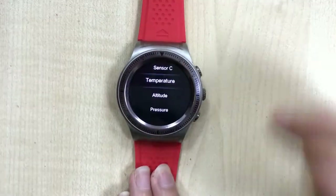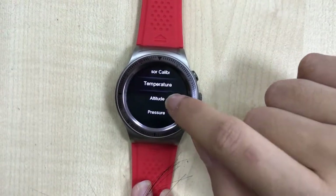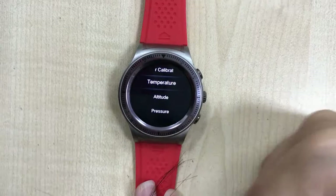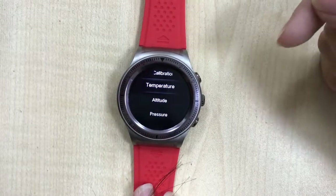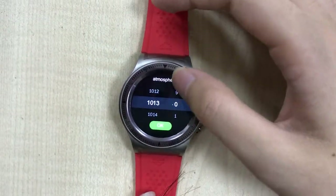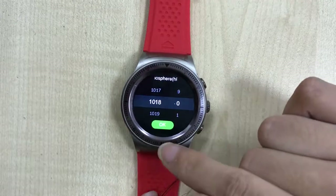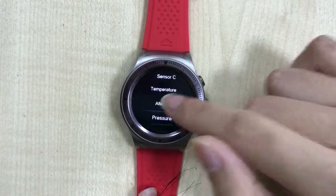When you need to calibrate altitude and pressure at the same time, make sure you calibrate the pressure first. For example, enter 1018 and press OK, then move on to altitude.